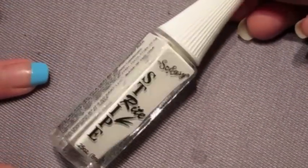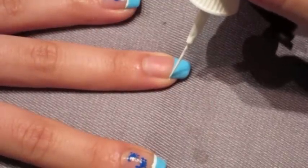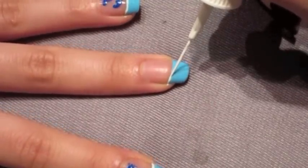And now grab your white striper and try to follow that straight line as best as you can and try to keep it as thin as possible.